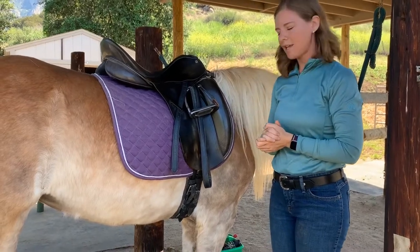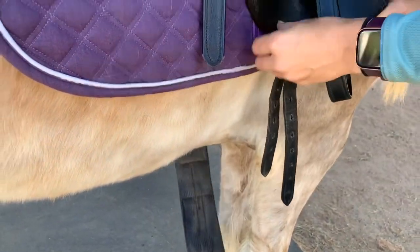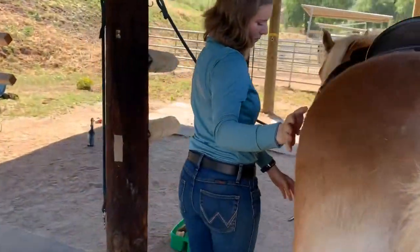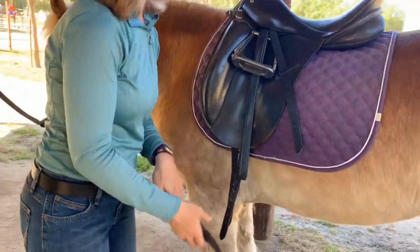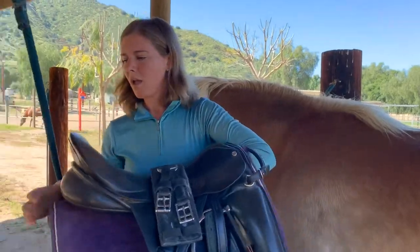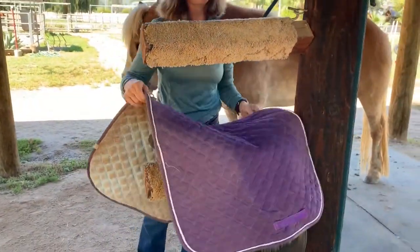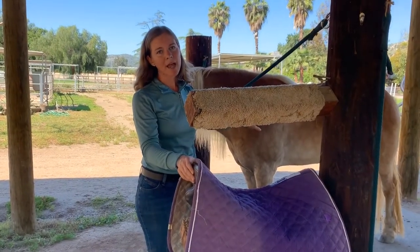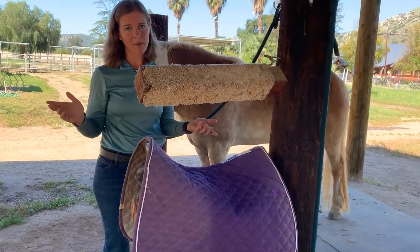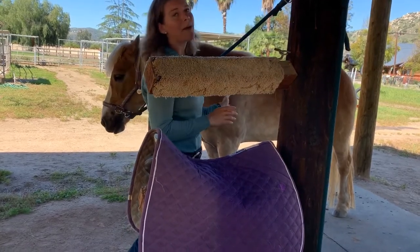Untacking follows pretty much the same steps. Come over and undo the girth, take the billets out from the saddle pad, and walk behind the horse. Coming over to this side, take the girth off. I like to put the girth over the saddle, then lift both at the same time and place the saddle on the saddle rack with the saddle pad on top. You don't ever want to leave the saddle pad loose on the horse's back because if the horse shakes, the saddle pad can fly off and scare the horse or other horses nearby. Take them off together, or take the saddle and immediately go back for the saddle pad.